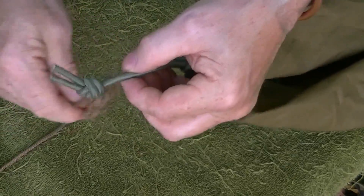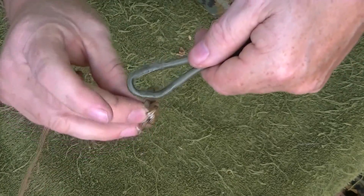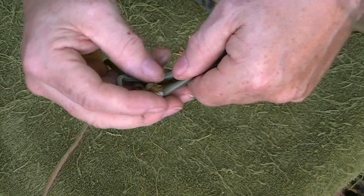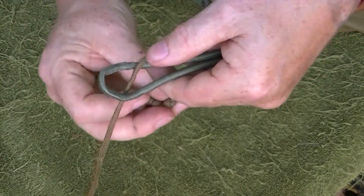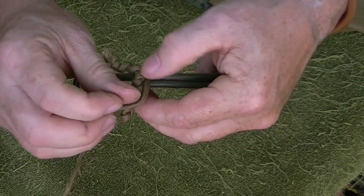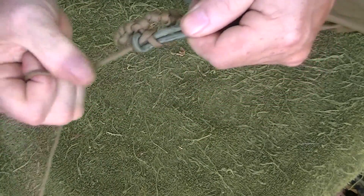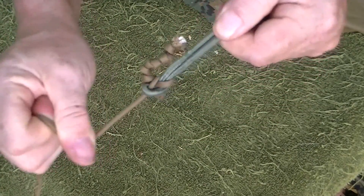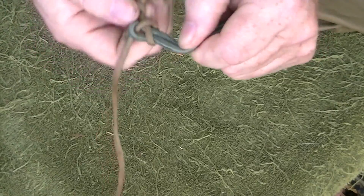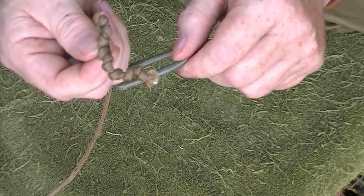So once again, give me a loop. You want to come up from beneath, go around, then go back underneath, and pull. That locks it in place. Now you've got a rock solid anchor point. To release, you just pull the knot loose — it's a sheet bend, basically, where the toggle keeps it from coming through.